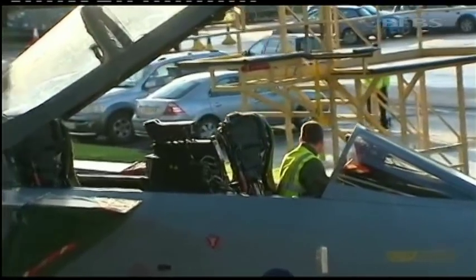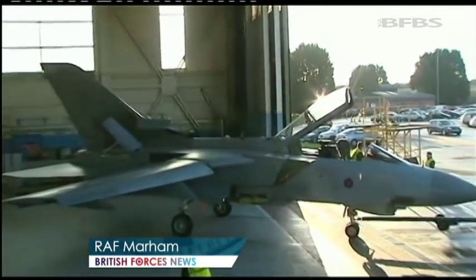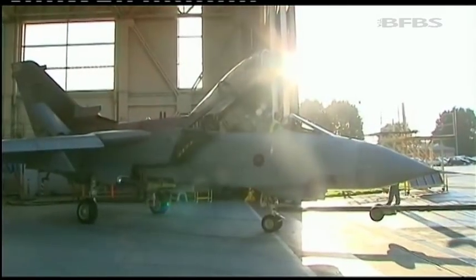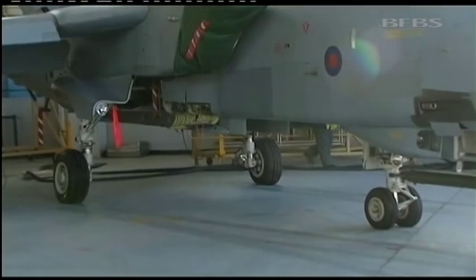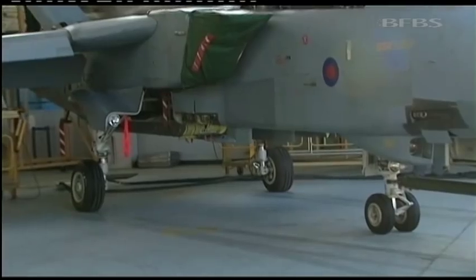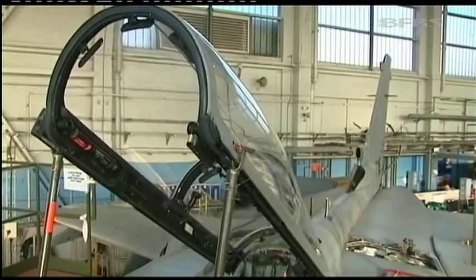The Tornado GR4 has been in service with the RAF since the 80s, and it's been deployed all over the world. But they're getting to the end of their lifespan, and spend a lot of time in hangars like this getting maintained. Repairing the aircraft in small spaces can cause damage to different parts of the Tornado, which is why BAE Systems have come up with a solution.